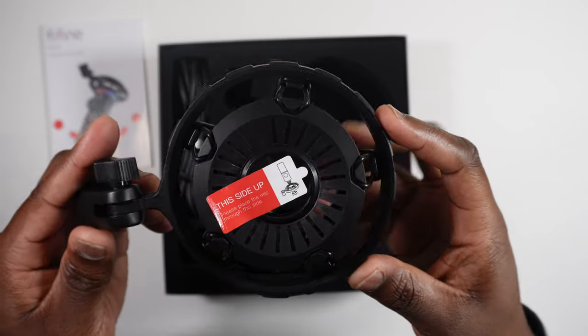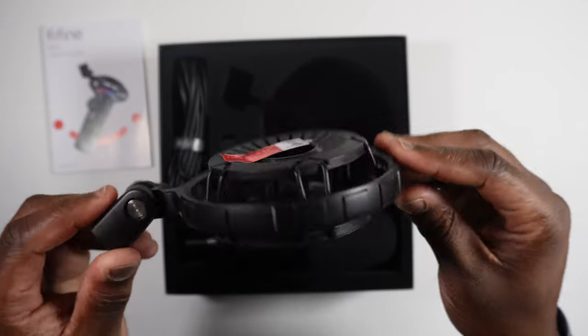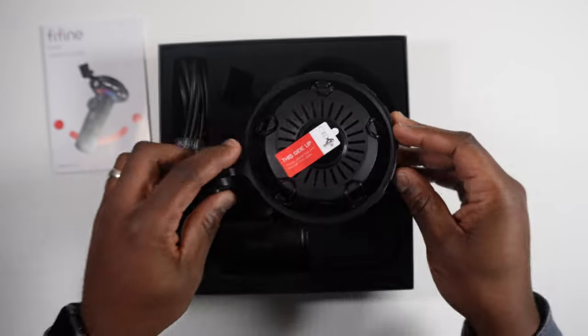This shock mount comes with a useful sticker saying 'this side up.' I've seen loads of mic reviews in the past where reviewers criticised the mic and shock mount purely because the mic was positioned wrongly in the shock mount, so it's some useful advice — this side up.